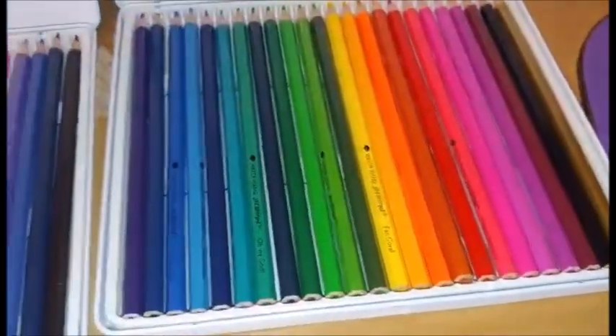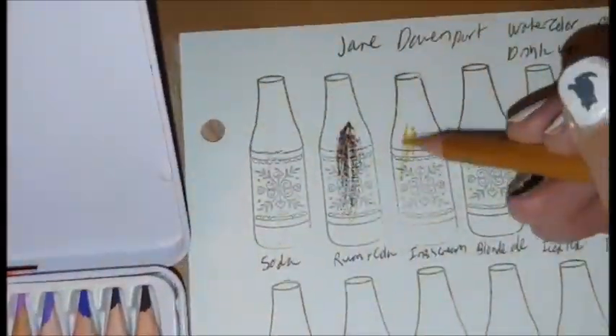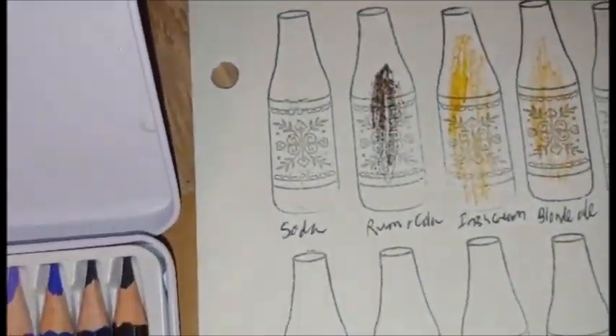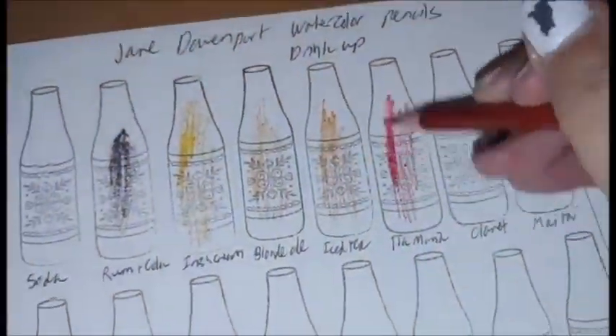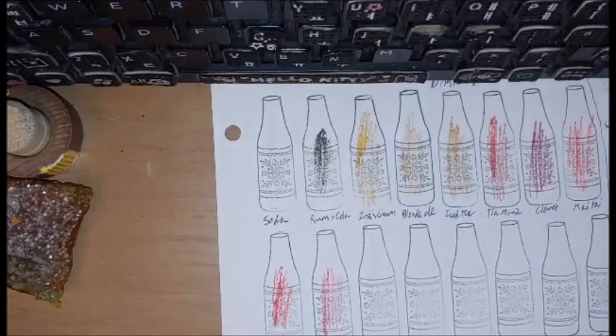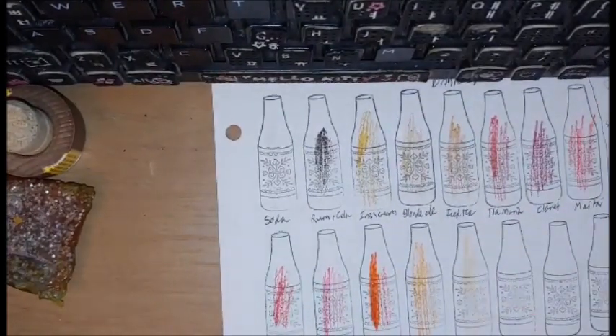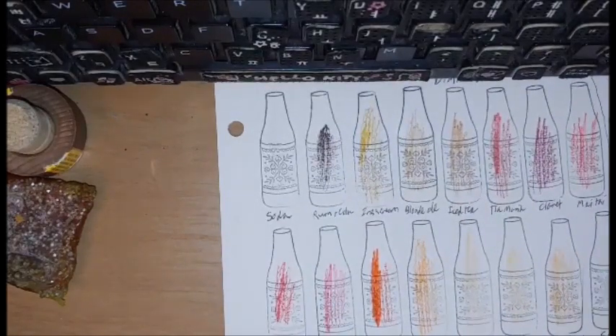Hi YouTube! So for today's Swatch Saturday, I finally got around to swatching my Jane Davenport watercolor pencils, called the Water Wands. There are two sets: Drink Up, in which the colors are named after drinks — hence why half of the swatches are shaped like bottles — and the second set, called Tropical Reef, where colors are named after ocean creatures and a famous diver.